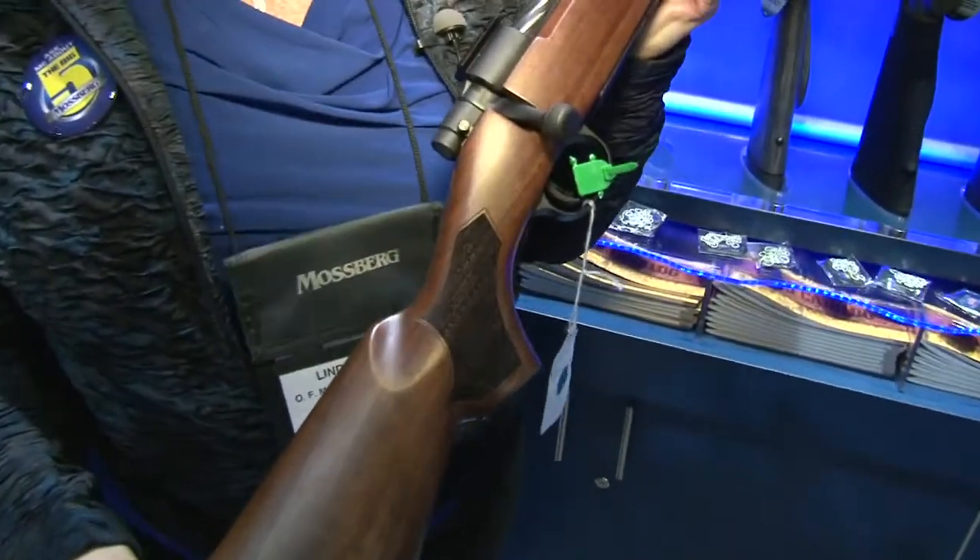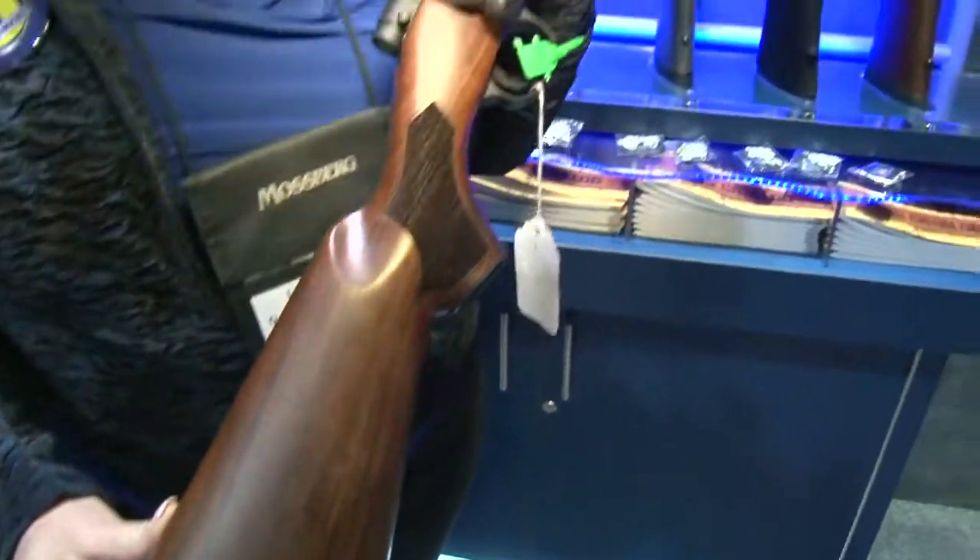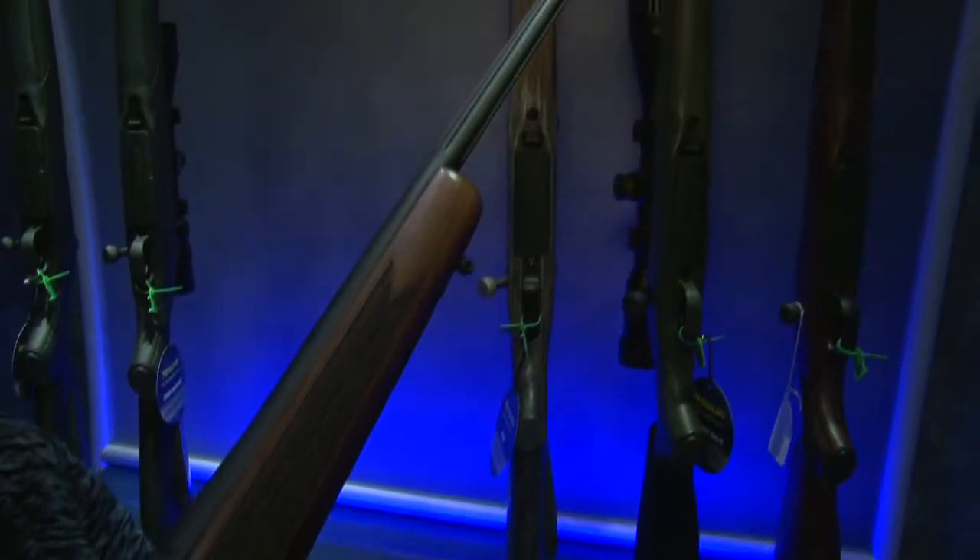I'm holding the walnut stock version, but they're also available in black synthetic, camo-synthetic, laminates, with blue and a protective marine coat finish.